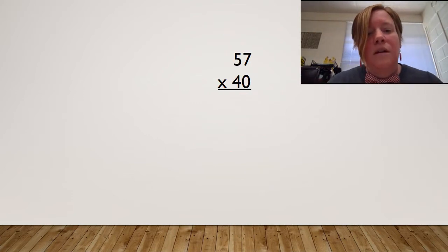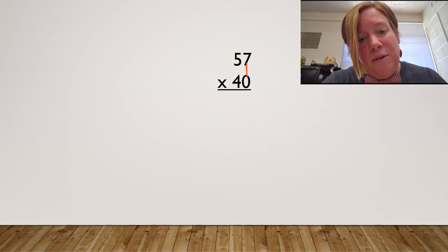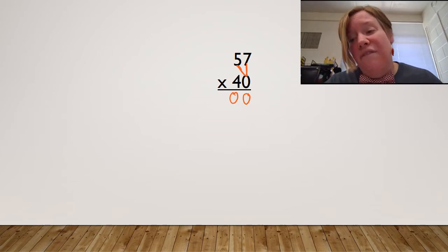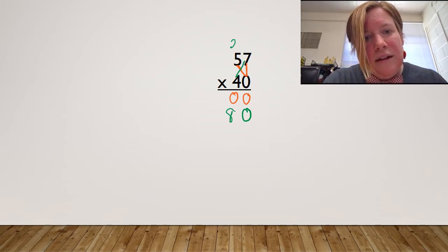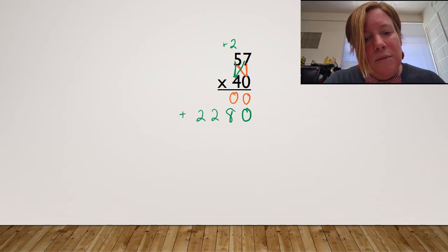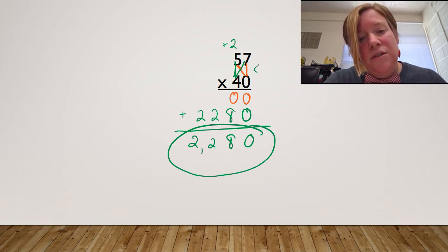I'm going to do one more example for you — one that's got a zero in it. 57 times 40. We're going to use the same process. I'm going to start my ones. Seven times zero is zero; zero times five is zero. I didn't have to do any carrying, so I don't have to do any sweeping. But I still have to plop my pillow — I have to do that every single time. I'm going to put my placeholder zero and start with my tens. Four times seven is 28 — carry my two — and then go up. Five times four is 20, plus two is 22. These are my partial products. I'm going to add them together and get 2,280. I know I'm finished because I have a bowtie.